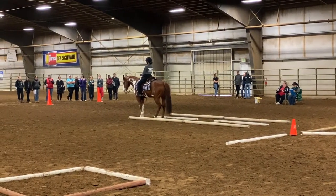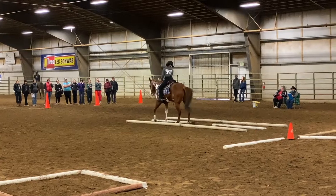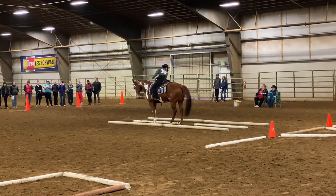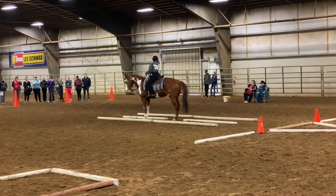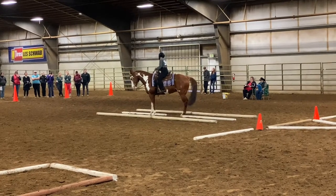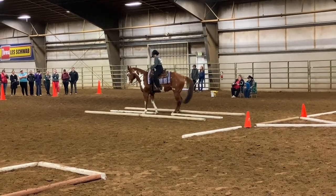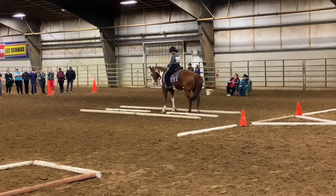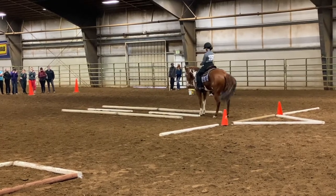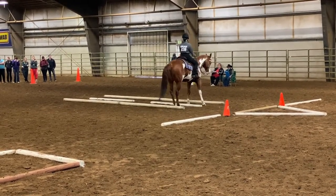Now we're going to move into our backing-up obstacle. The goal is to back him up straight and then get his back and front feet through that little gap in the middle. This takes some looking around and lining up. I'm asking for him to back — you do get penalized if you hit poles, so that's why I'm being very careful. We continue straight backing until the pattern says to perform necessary turns to reposition, so we chose a 90-degree forehand turn, then move straight into our side pass.